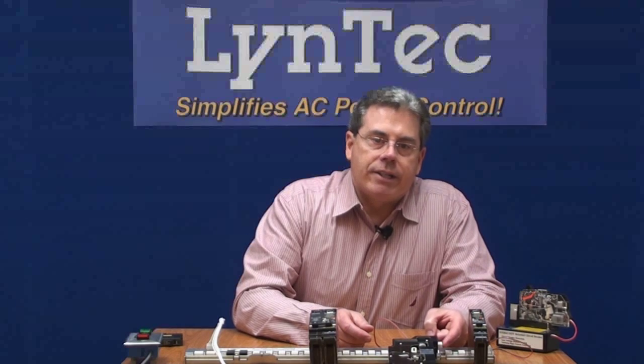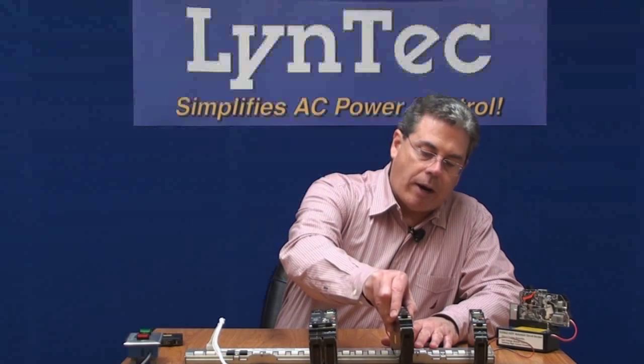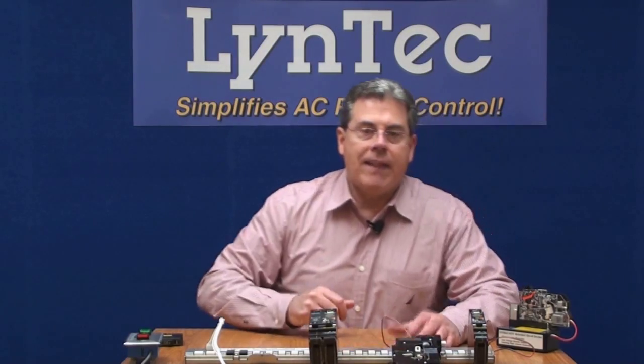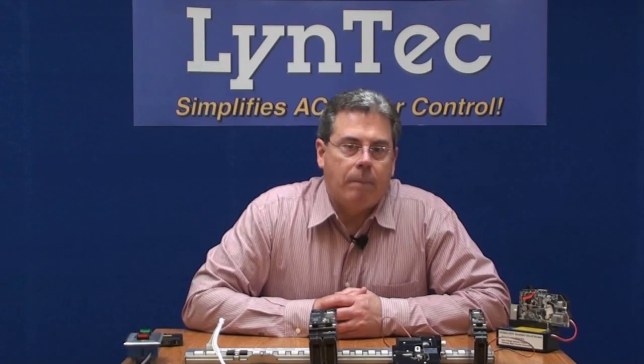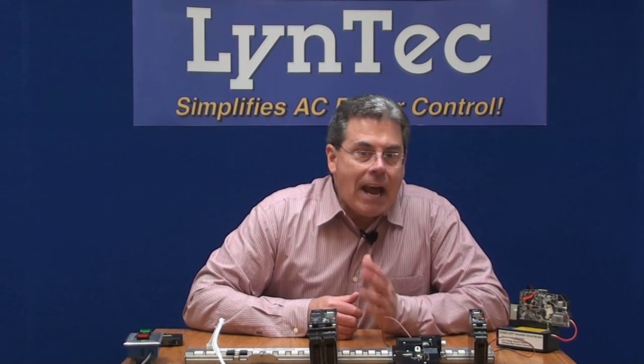Rather than wiring a 60-inch pigtail, all you'd have to do to make this breaker operate is to plug it into a control bus, which reduces labor even more. With this new system, you can remotely monitor, program, and control the branch circuit breakers as well. To see how this system works, please view our video titled Lintec RPC AC Power Controller, also available on YouTube or our Facebook page. Thank you very much for viewing this video.